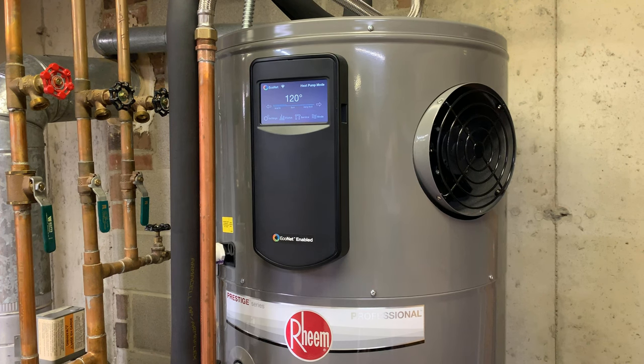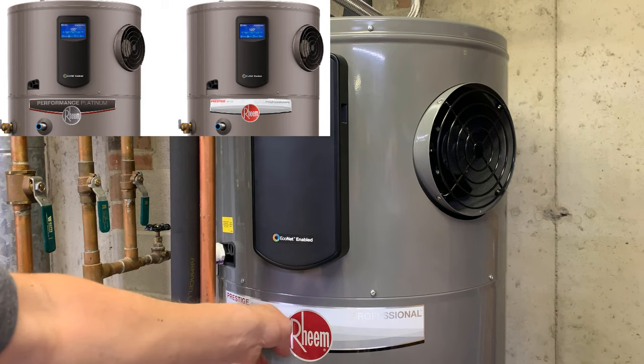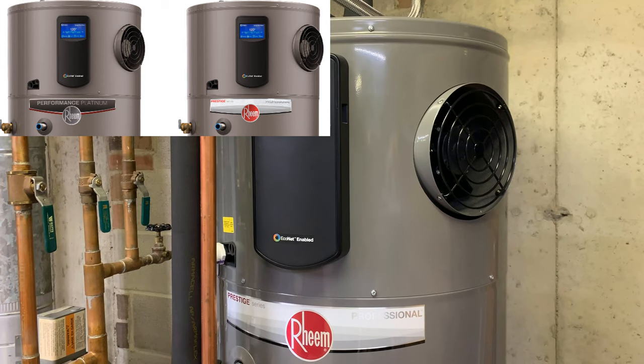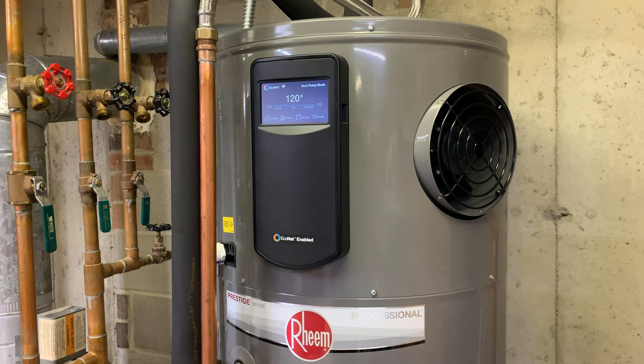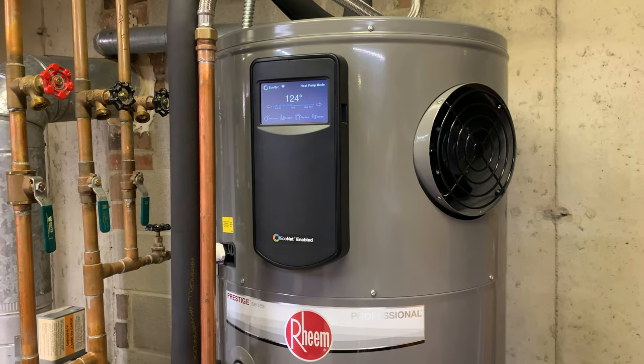The model will vary slightly — it's called a slightly different variation on the sticker here, and it doesn't have the word 'professional,' but it's the same unit, same characteristics, same specifications. I would recommend a professional install because you're talking about replacing perhaps a gas system where you need to cap your lines. Hopefully this quick video was helpful and informative. Thanks for watching.